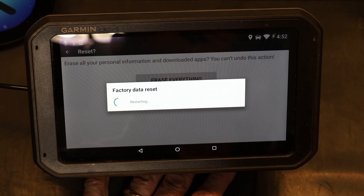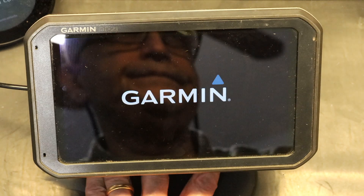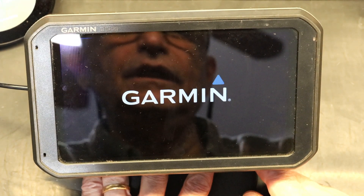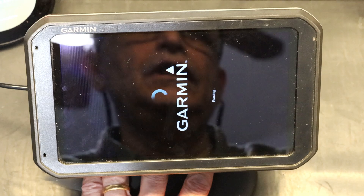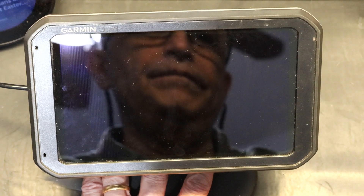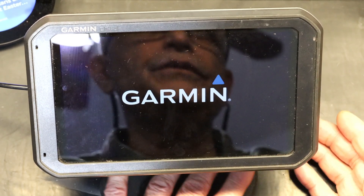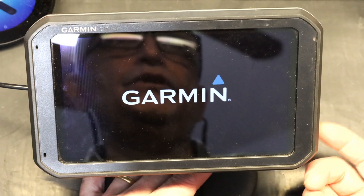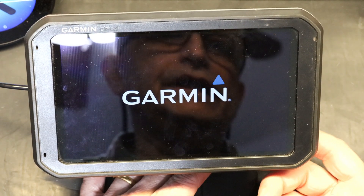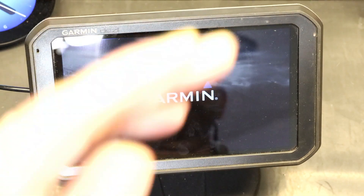The factory data reset is now running. It will take just a few seconds — no more than 10 to 15 seconds — and then it will restart. You'll need to re-enter your truck data, such as truck length, whether it's 50, 60, 35, or 40 feet. It will be just like the day you first took it out of the box — that's how thorough this reset is.